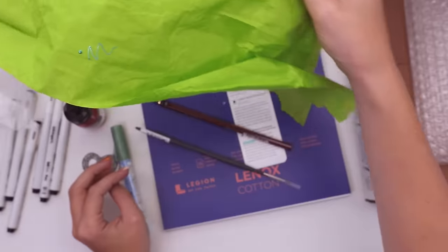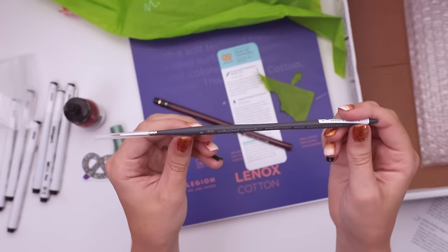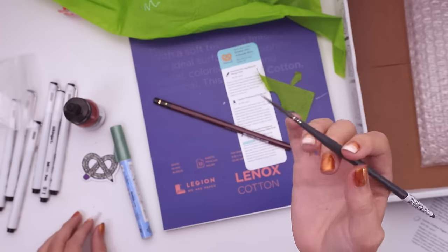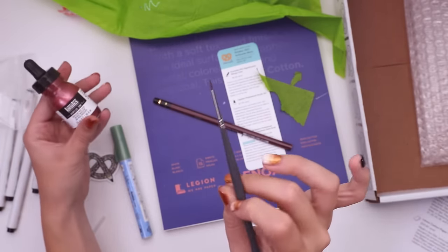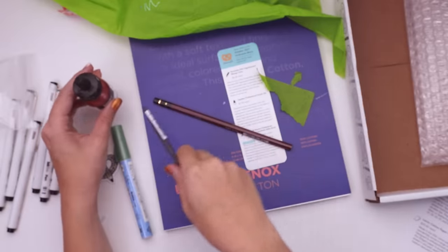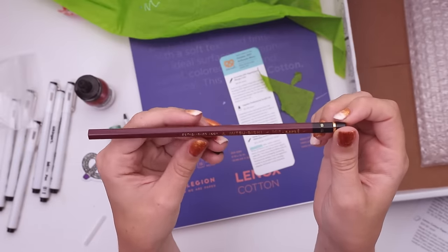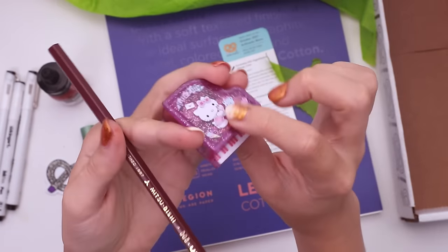I'm getting excited — how am I gonna use these together? We also have a paintbrush — it's a zero professional watercolor, Winsor & Newton. I assume this is for using with our ink. We can do really fine details like jewelry or something. And finally we have a B pencil by Mitsubishi — it's gonna be pretty soft. I'm gonna sharpen it. This sounds like a job for Hello Kitty.